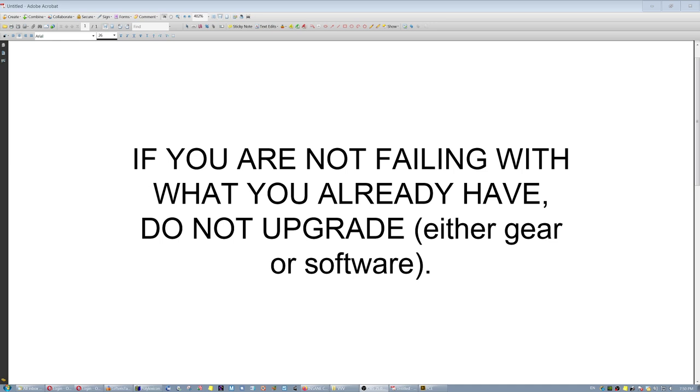This brings me to the conclusion of this video: if you're not failing with what you already have, do not upgrade. Many of us have lost hours and hours with unlucky upgrades in either gear or software — they're not seamless, they're not problem-free, and in the vast majority of cases they don't contribute anything. If you're not already failing with what you have, there is no reason to upgrade. You're just wasting time and money. Thanks a lot, bye.